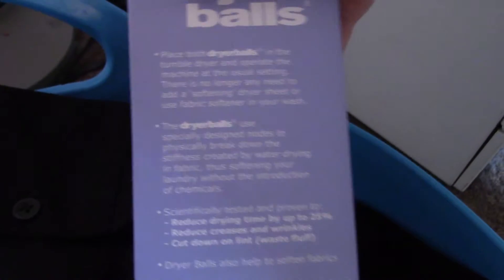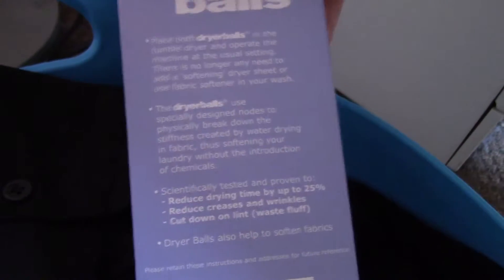Harry has got to go to work shortly, so we don't have time to dry his clothes on the line today. I am going to use the tumble dryer and I have bought some dry balls. They are very easy to use — you just put them in the tumble dryer and operate the machine as normal. They reduce drying time by up to 25%.